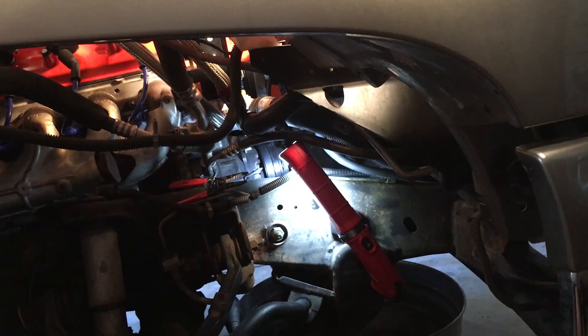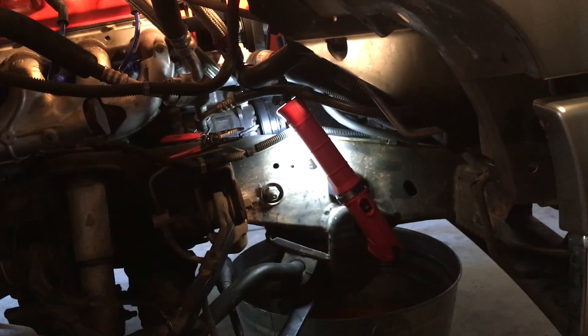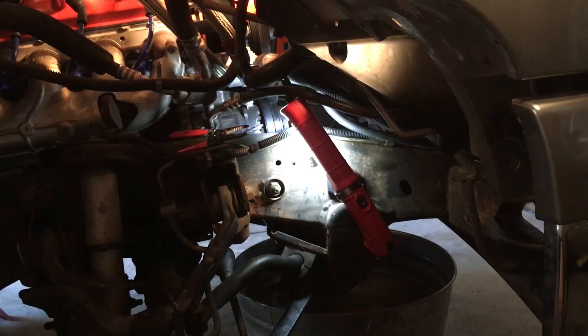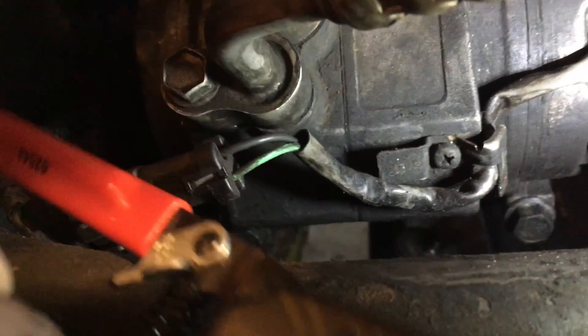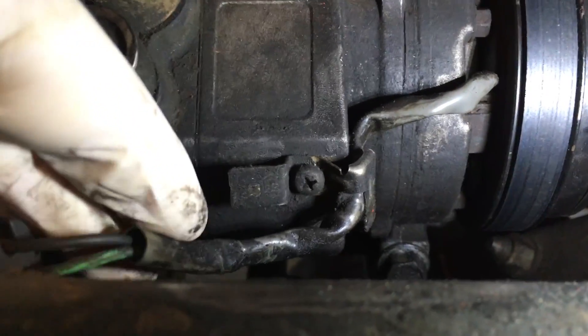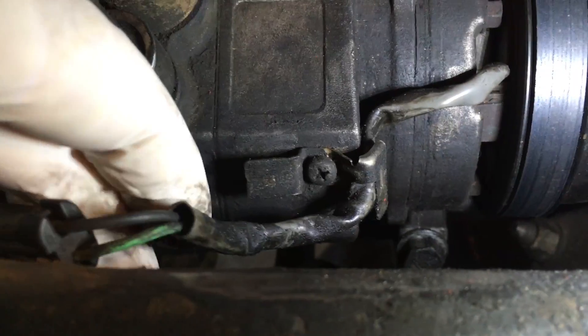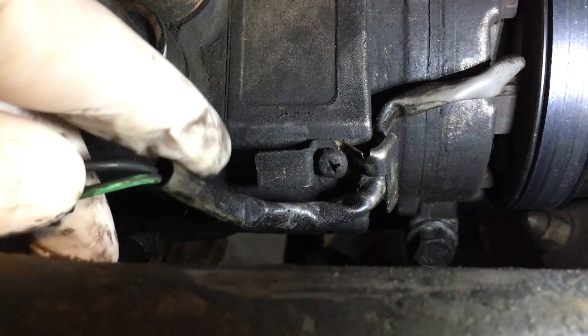Access to the AC clutch wire is made much simpler by pulling out the fender well plastic piece. This is the passenger side front — the wheel's off and the fender well is off, and you can see the green wire that we need to tap into. There's a good bit of wire to work with, but a little Phillips head bracket is restricting access, so I'll uncouple it. Then I'll slide the black sleeve down, snip the wire, put my three-way connector in, tap into it, and run that back to the relay.